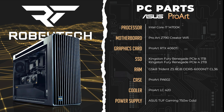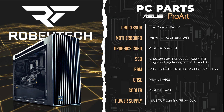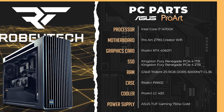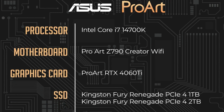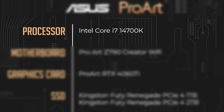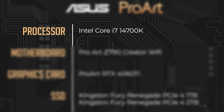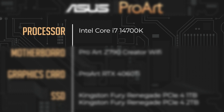We worked with Asus and came up with a build that's a bit more reasonable. Given the case is $267, we have a $2,600 creative build. It's using a Core i7-14700K — you have those e-cores which allow you to do all your offloading, and you can prioritize your p-cores for things like rendering, high computation, and all that sort of stuff.